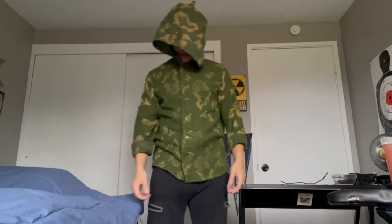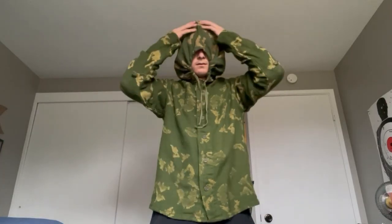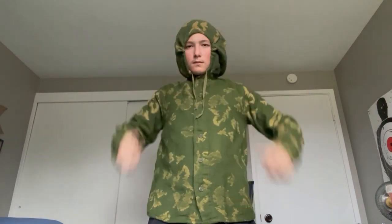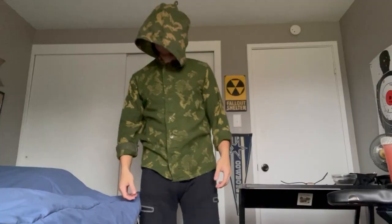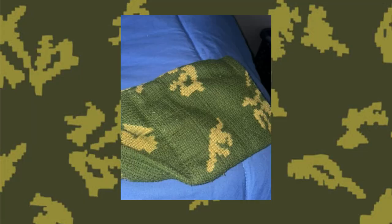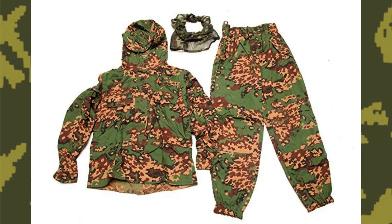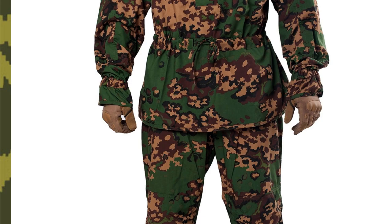On the topic of the hood, there are 2 drawstrings used to tighten it to the user's head. The suit was reportedly made for snipers, according to the internet, so the hood is oversized to act as a crude veil for peak Spetsnaz bravado. Due to the mesh-like construction, you can actually see through the material while covering your face. All of the top has the same material thickness, excluding the sleeves — just above the wrist to the end of the sleeve, it is reinforced with noticeably heavier material compared to the rest of the suit.